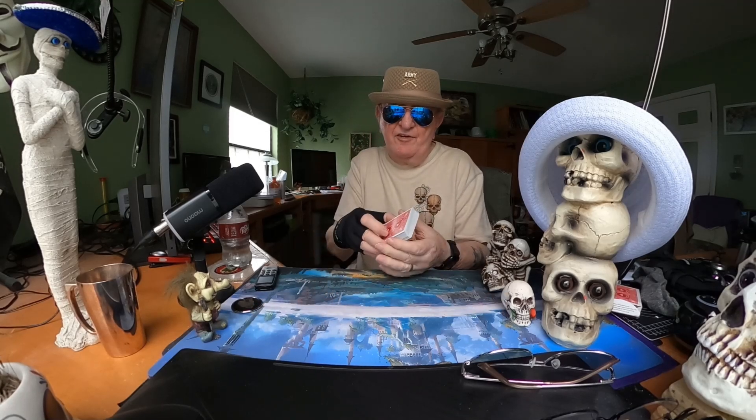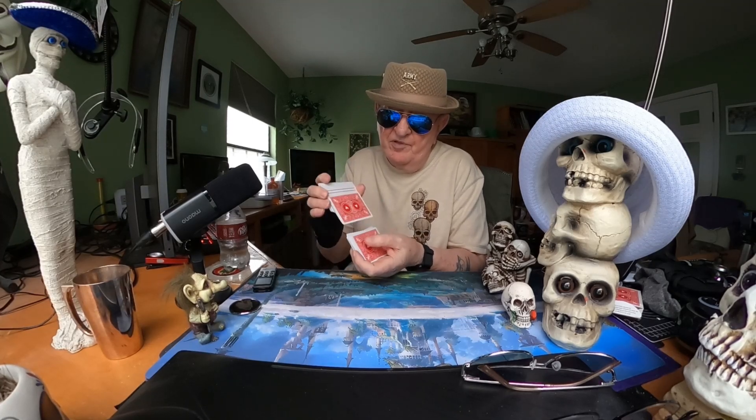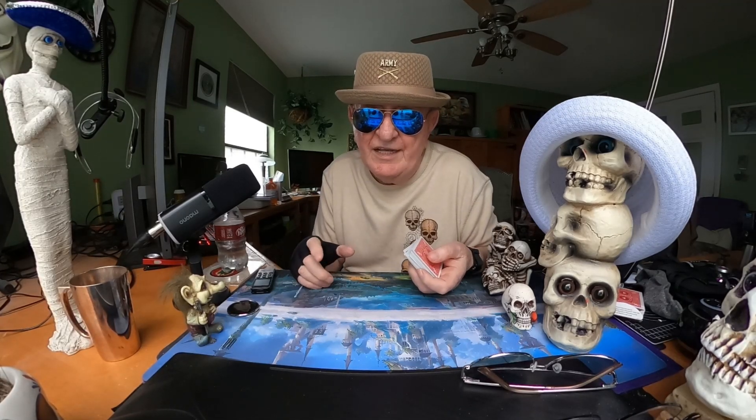I studied it and I figured out how he did the trick. I'm going to recreate that, bringing it into the modern age — though I can't do it one-handed.